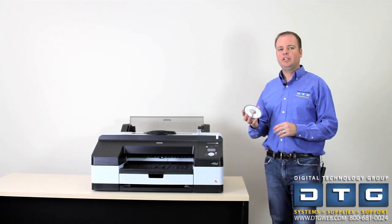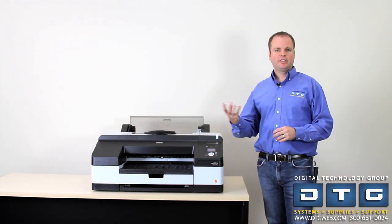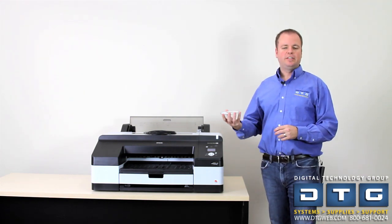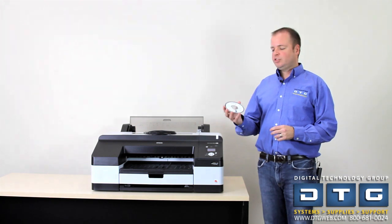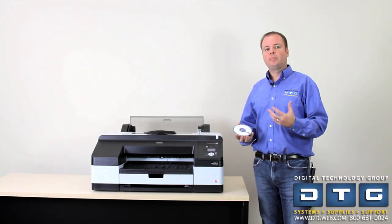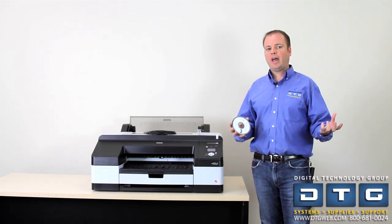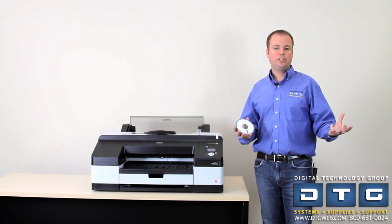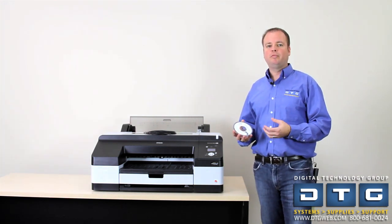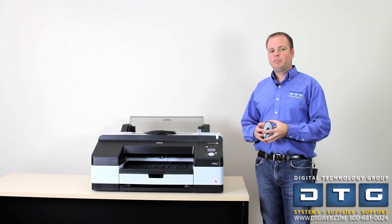The installation CD-ROM is in the black leather case with your user manual. This is the Epson driver with some utilities for communicating with network ports. The software includes a raster-based driver with ICC profiles for Epson standard papers, allowing you to print from applications like Adobe Photoshop. It's important to note this is not a PostScript RIP — it won't handle PostScript language or vector graphics. For that you would need a PostScript RIP. Contact DTG if you have any questions on that.